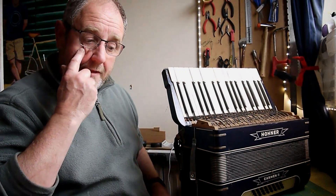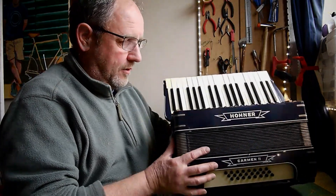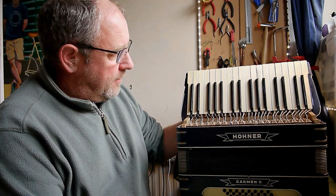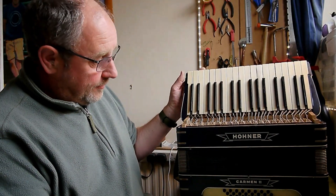Hello, welcome back. This is going to be the penultimate video on this restoration of this Honda Carbon 2. I'm going to do some more bodywork things and make some straps, and then I think on the final video I'll just go through the whole process and give it a test play and just demonstrate how it all is.